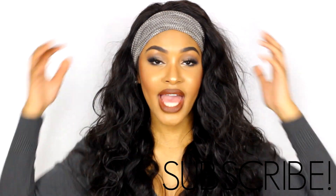Hey guys, it's Karla, thank you so much for clicking to watch this video. Before we get into the makeup tutorial and the outfit, I just wanted to talk about the hair.